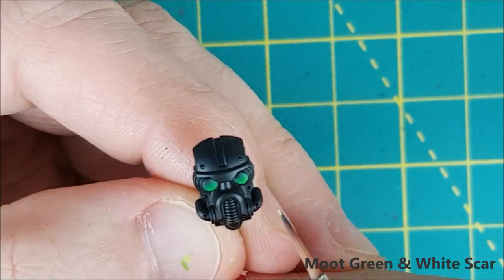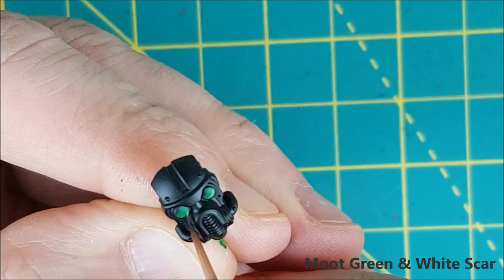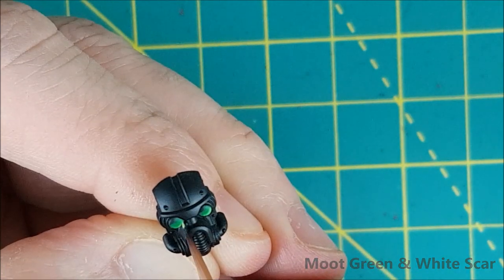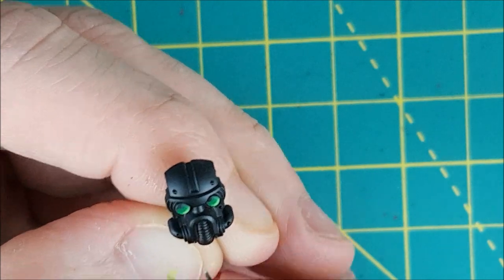Now I'm switching to the Moot Green and White mix, and this is just going to be a thin line on the very edge of the eye. Years ago I'd sometimes screw this up so bad that I'd just repaint the entire eye black and start it over. After you've done it a few times though it's pretty easy — it just takes a little patience.